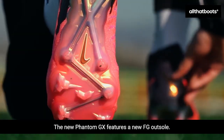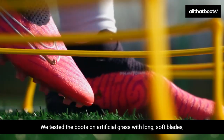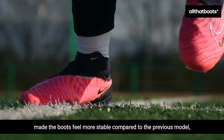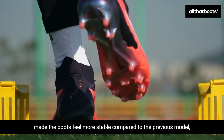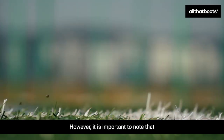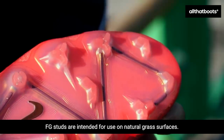The new Phantom GX features a new FG outsole. We tested the boots on artificial grass with long, soft blades, and found that the increased number of studs made the boots feel more stable compared to the previous model, the Phantom GT2. The new FG outsole had average elasticity. However, it is important to note that FG studs are intended for use on natural grass surfaces.